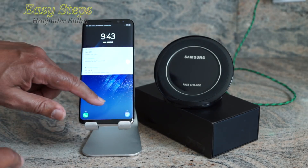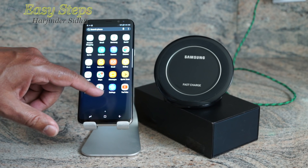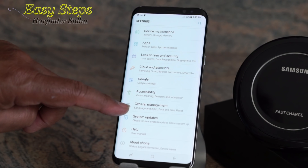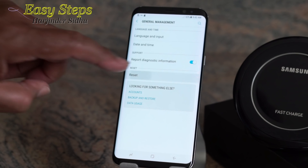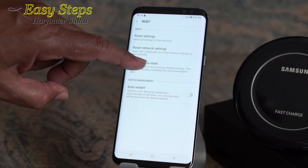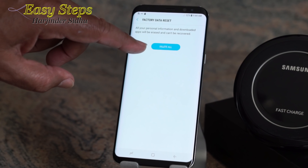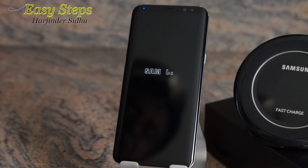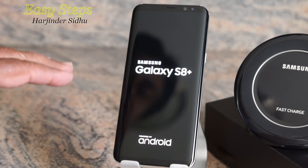The first way: scroll up or down to bring up Settings, go to General Management, click that, and you'll see Reset. Select Factory Data Reset and then Reset. It will confirm one more time — select Delete All — and it will shut down and take some time to reset the device.